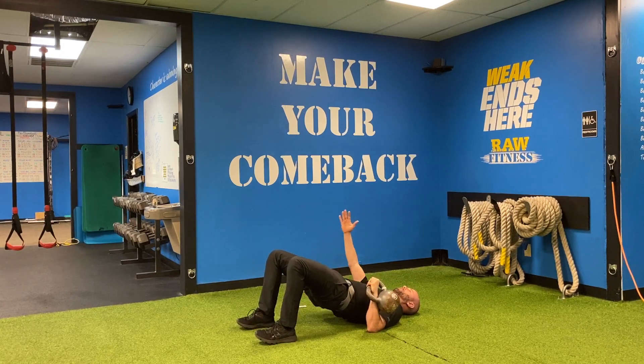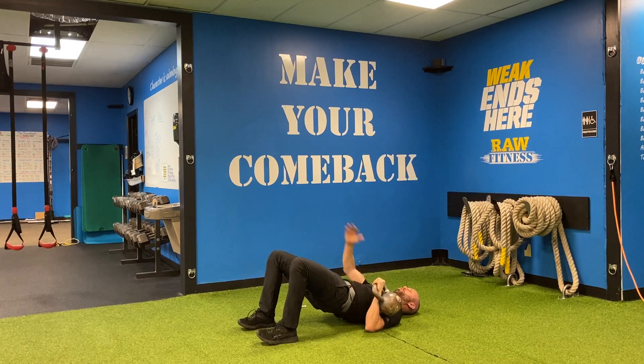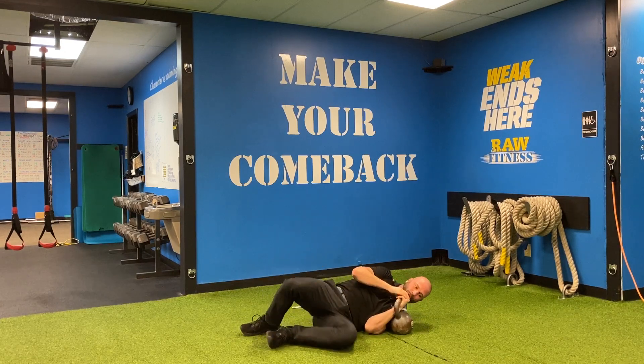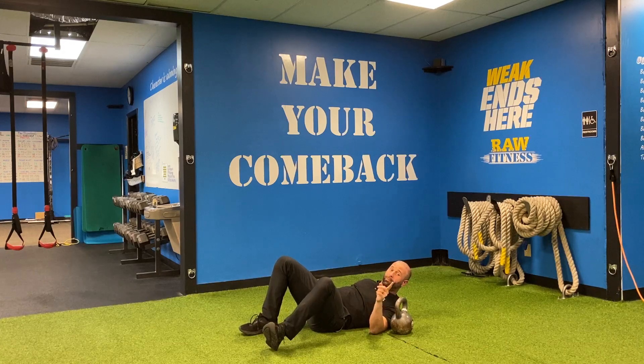From there, I actually want you to take this hand up — let's get a little extra core in this. This arm is going to go up, and I'm going to breathe, and I'm going to press. You'll notice it's much harder than just doing the standard floor press with the same weight. I'm in tight, I'm rotating back over, and that is your floor press with hip bridge.